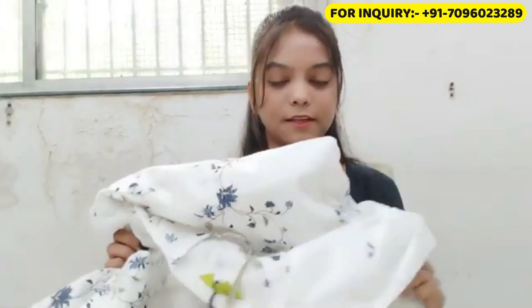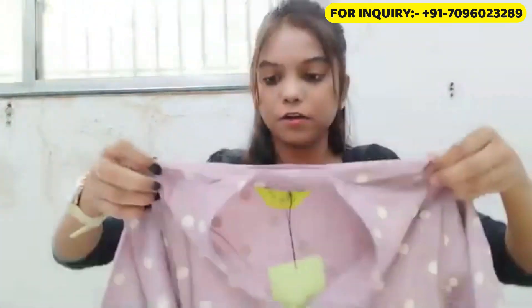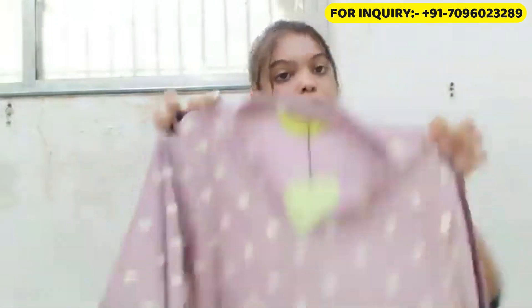It is perfect for summers because it is casual wear and for summer we need to feel comfortable. It is not see-through. This is the best for summer. Now I am going to share the second kurti — it is a lavender color, very good, with a polka dot Korean-style design.